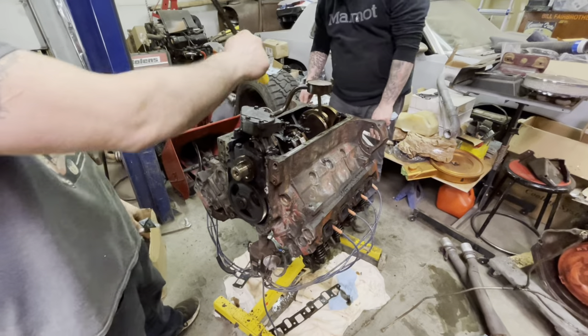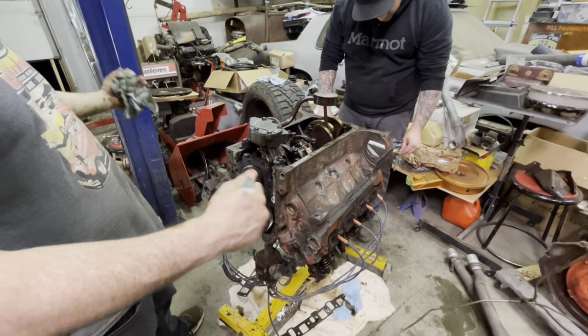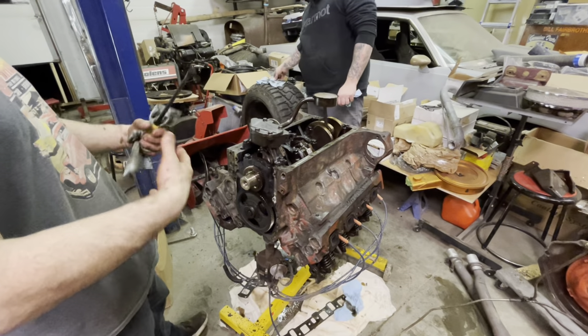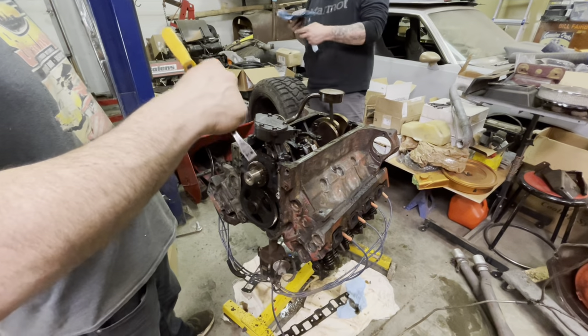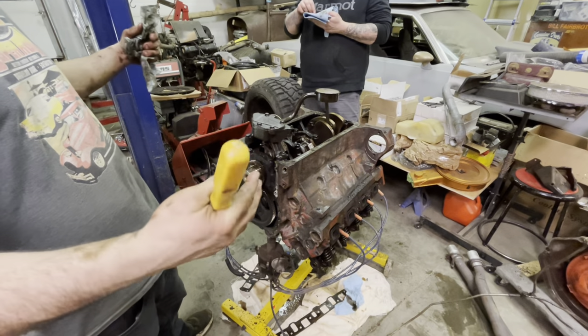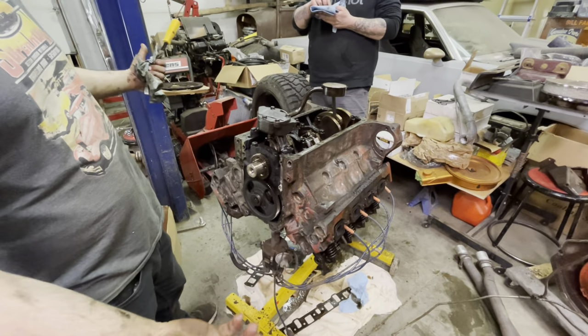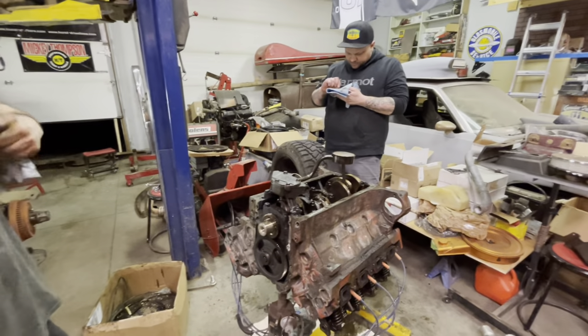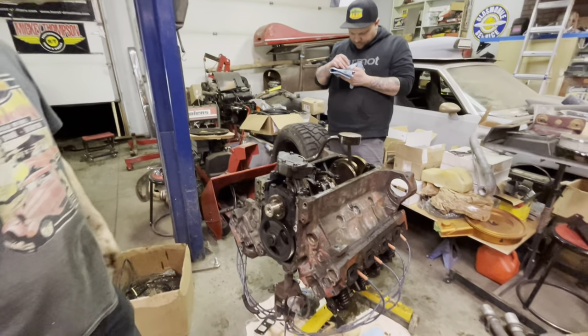I'll take the oil pump to the bench, take it apart, rebuild it, and continue cleaning up all the parts and reassembling them to make it look like the factory sent it out rebuilt. The cleanup part's going to take a bit.